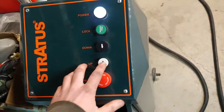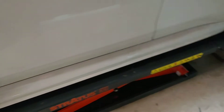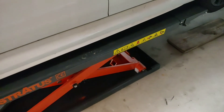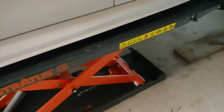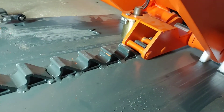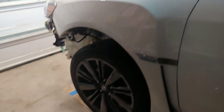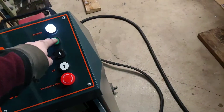You'll hear it click — I'm holding the up button. One click — it's on the first safety lock. Two clicks — that's safety lock two. You can see those safety locks right there clicking. I'm going to lower it onto the safety lock. I lowered it on that lock, so now I can actually go underneath the car and work on it safely.